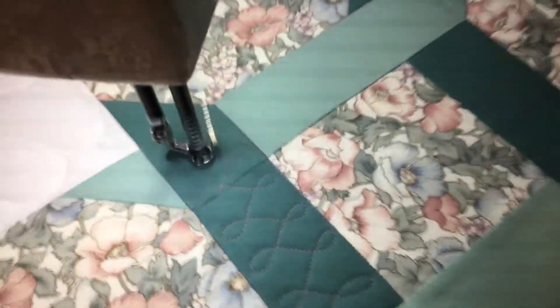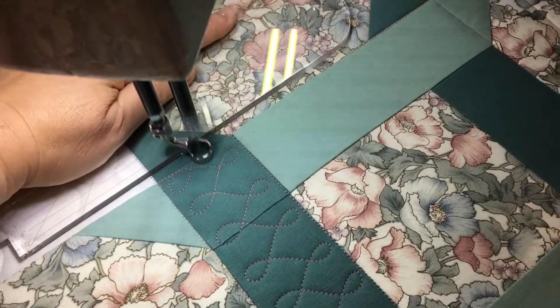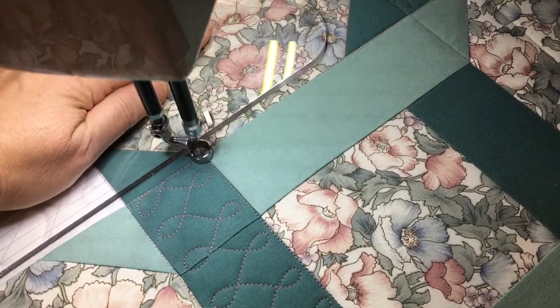I'm going to put some music on in the background for the rest of just a couple of minutes of the video and you can just watch me quilt. Thank you very much. Have a great day.